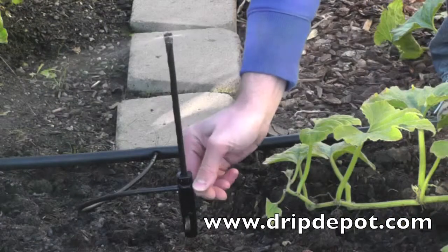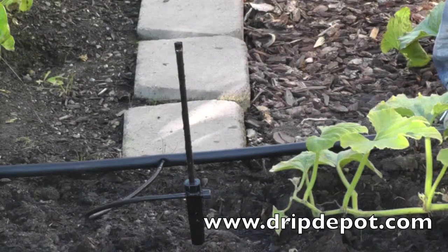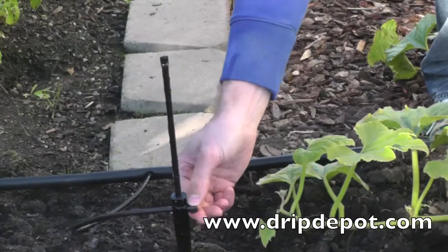The spike has a flow adjustment knob. Rotate the knob left or right to either decrease or increase the flow of water out of the spray jet.